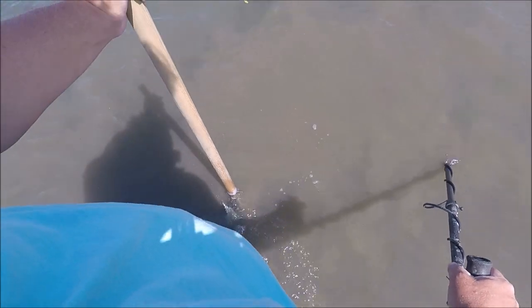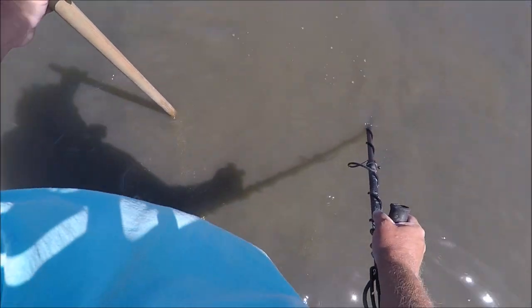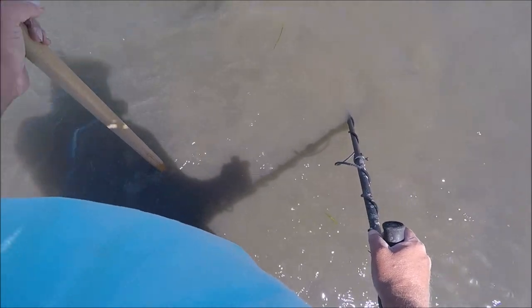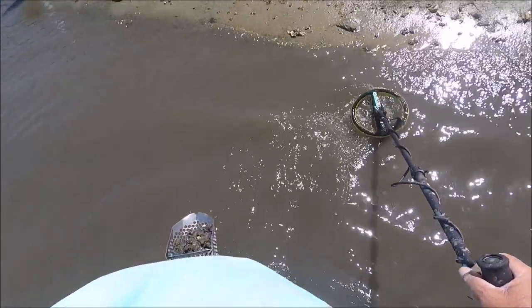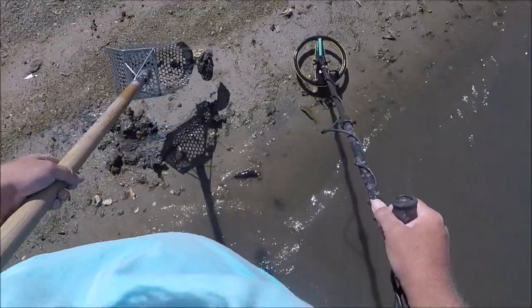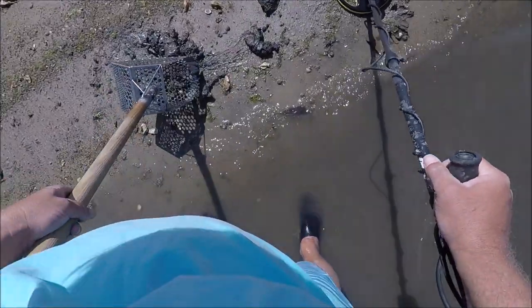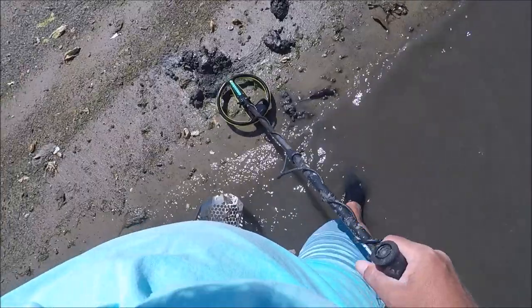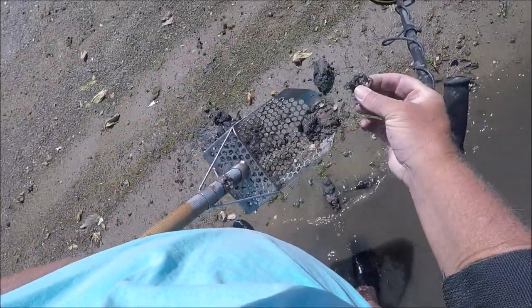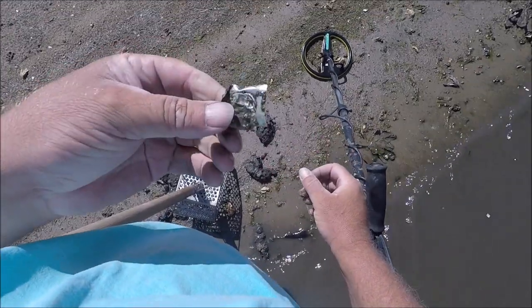That doesn't sound like a penny so I'm going to dig it live. This might take a minute — this is not the easiest digging right here, but this is a fun hunt. You're actually getting targets. All right, I'm actually going to take this one out — it works best to just take it out. Let's see what it is. Just what I expected — a piece of foil. I forgot, that's what they sound like.